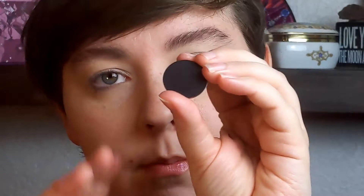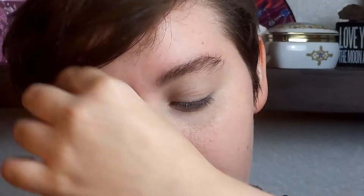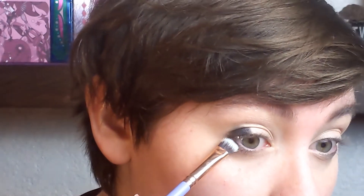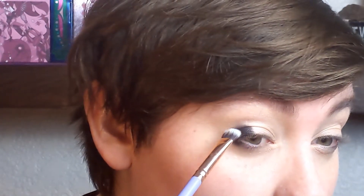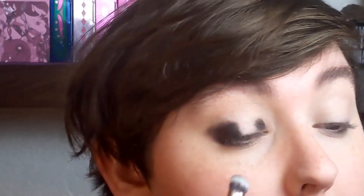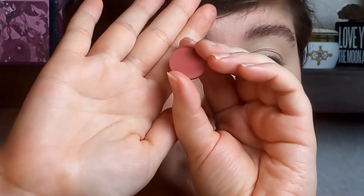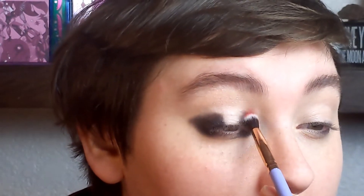I'm going to start with the shade Memory. This is from the Tati Textured Neutrals palette, just a matte black. And I'm going to pop this in my inner and outer corner. I'm not quite taking this into my crease — I'm taking it just below my crease. I'm also putting just a tiny, tiny bit under my eye. I want to try blending this with Shake It Up from the ColourPop Strawberry Shake palette. We'll see how this goes. There's no harm in trying, right?